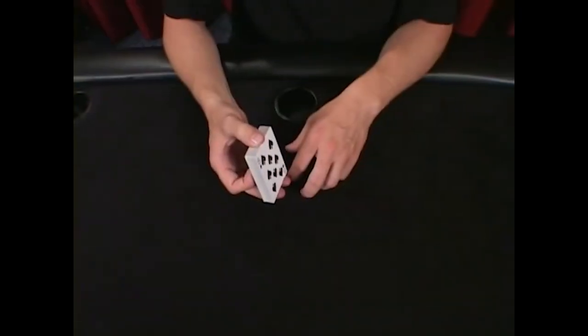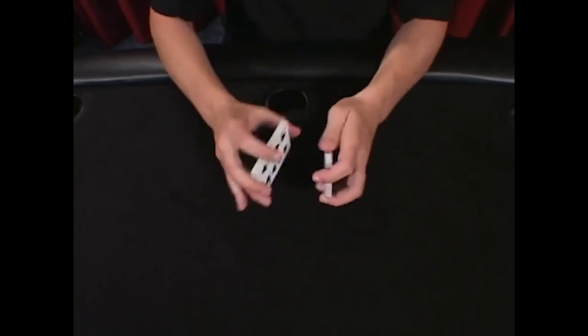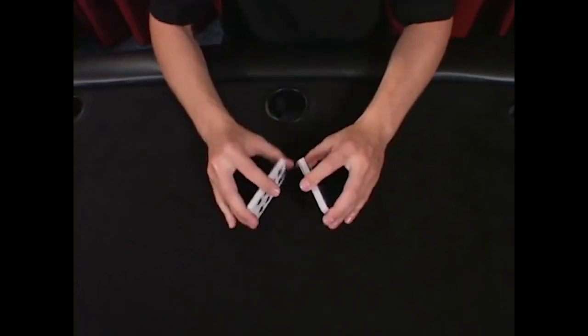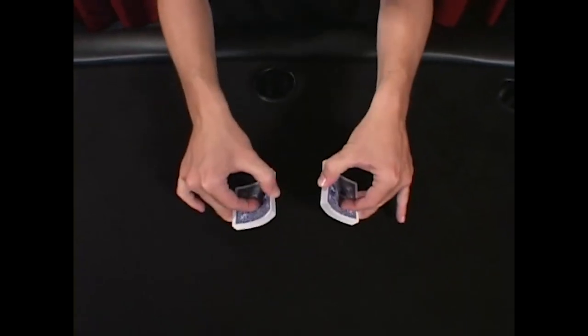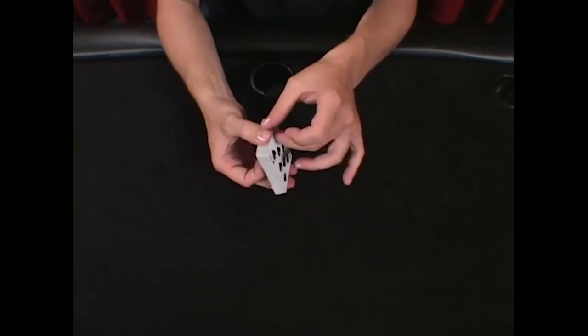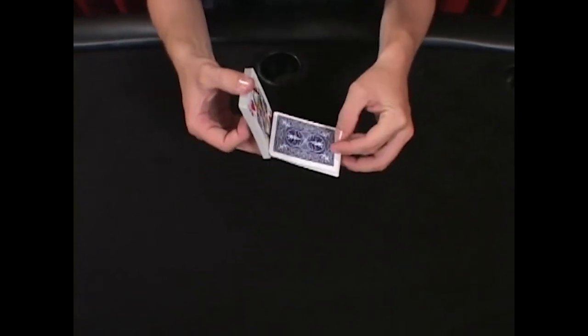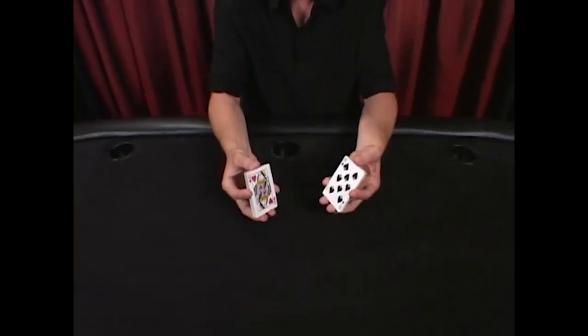Often people split the cards, rotate the deck around, tap it on the table, square them up, and do a lot of extra moves to get the cards ready for this position. If you follow the previous instructions and just rotate half the cards forward, lift it up into the thumb of the receiving hand, you're already in position to go.